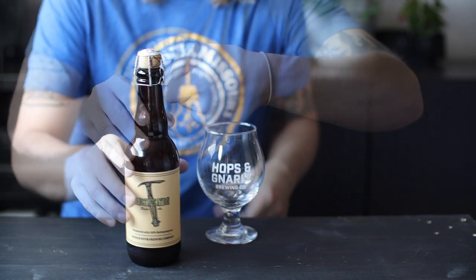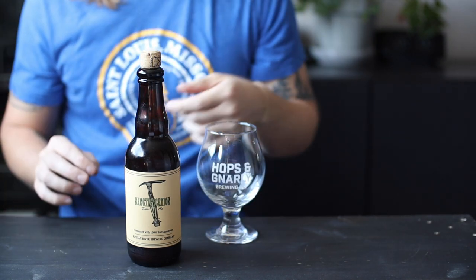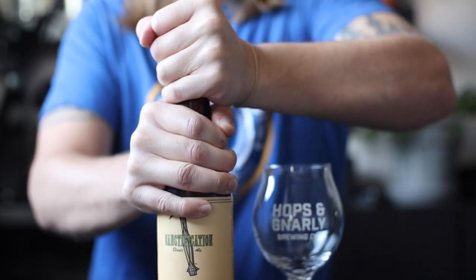Call me crazy, but this week I'm chasing the elusive 100% Brettanomyces fermentation and I'm brewing a gnarly pale ale.